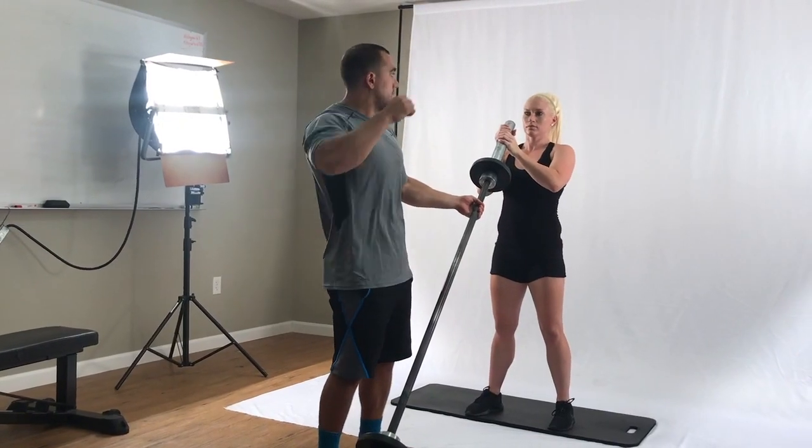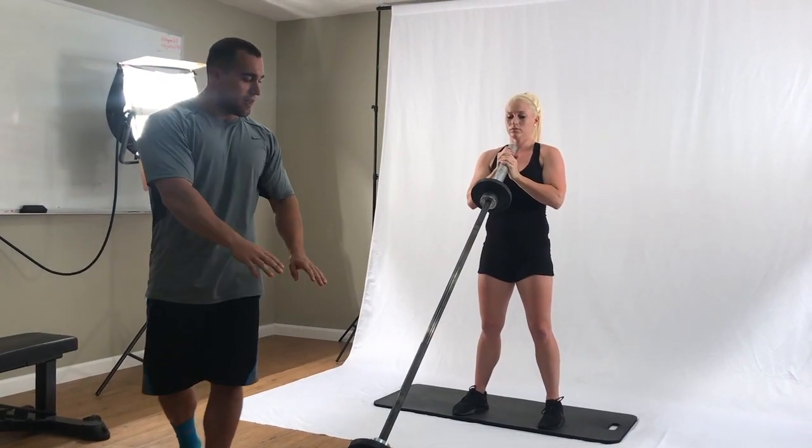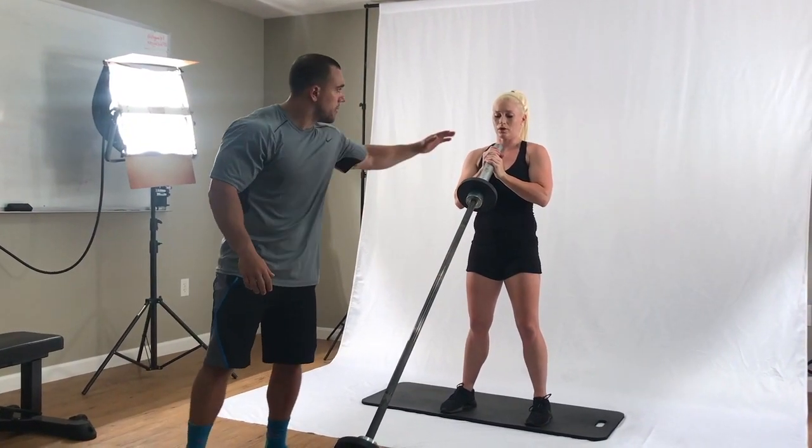What we're doing is alternating side to side like a chest press, and since it's in front, this part won't be in the app. So it's only going to show the bar from here and back.